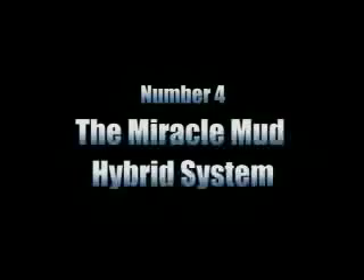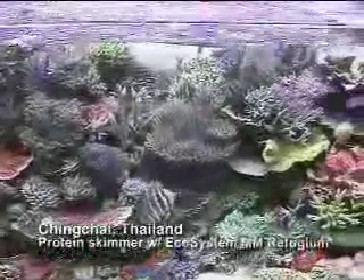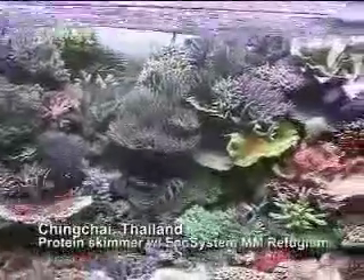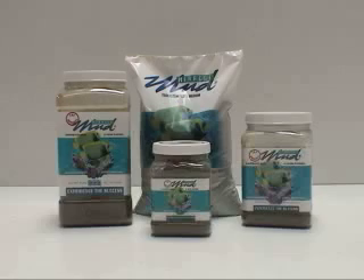The Miracle Mud Hybrid System. This reef aquarium belongs to Ching Chai Yekwangtham of Bangkok, Thailand. Ching Chai is an avid reef aquarist who helped found the Siam Reef Aquarium Club in Bangkok. Like Tong, Ching Chai also uses a hybrid filtration system. Unlike Tong, however, Ching Chai is using Miracle Mud as a substrate in his refugium. Note that the Miracle Mud bed is only about one inch deep, which means it costs substantially less to set up compared to other substrates on the market. Furthermore, the results you get from using Miracle Mud are incomparable and priceless.